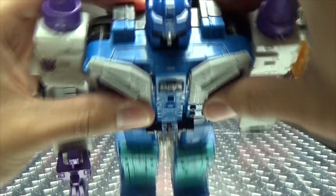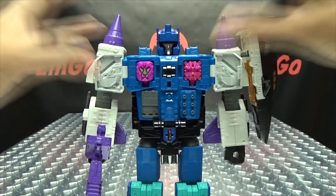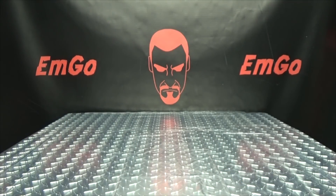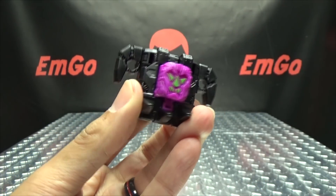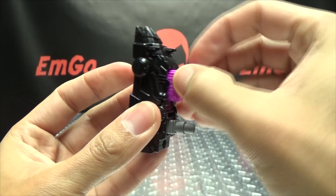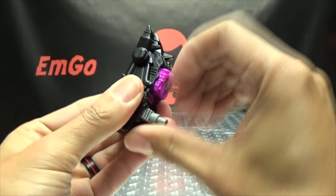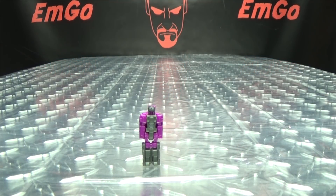The only thing is you can't actually close the chest doors with those in there, but yes they do plug in - that's what they're meant for. You can also plug these into the Prime Armors if you wish, or plug them into the Combine Mode feet if you want to. That's what it's meant for. Now that we've taken a look at the Prime Master, we can take a look at the other old school gimmick they're bringing back for this line.